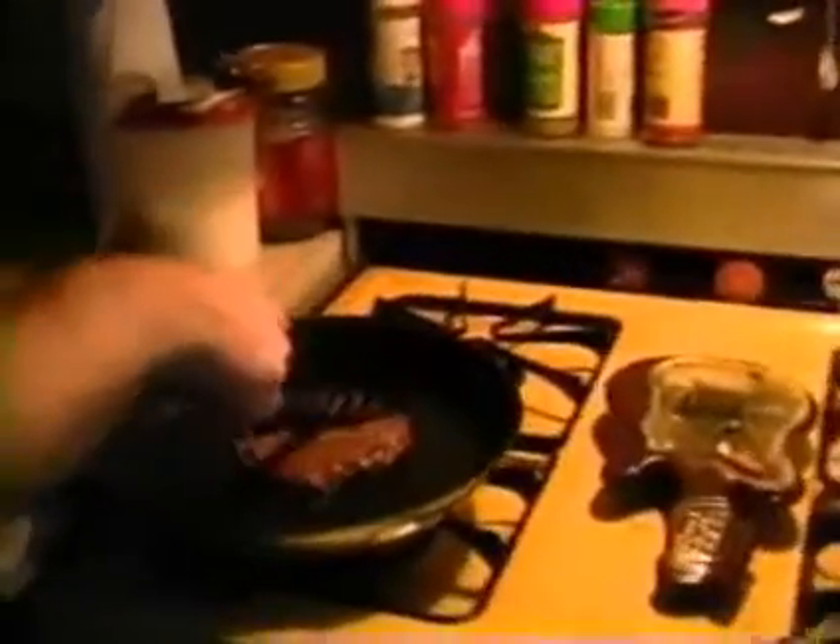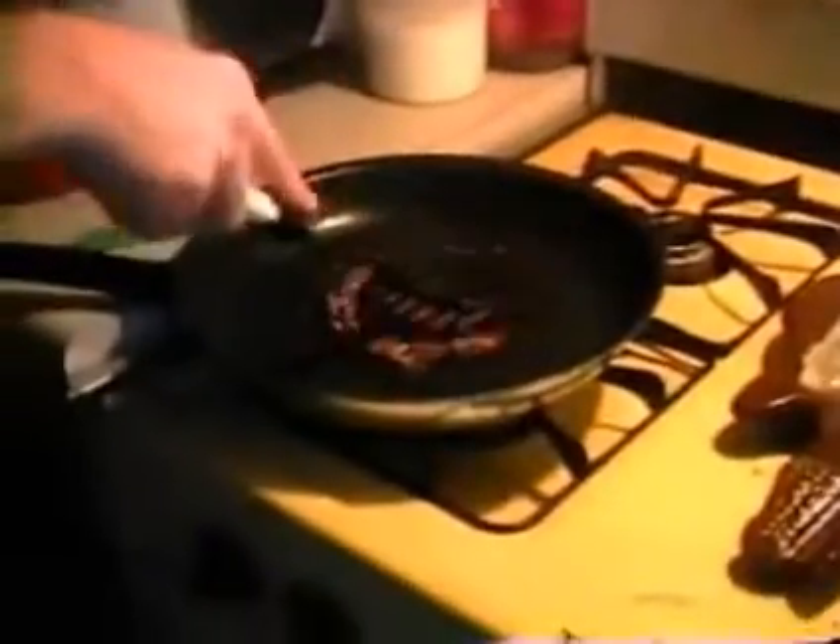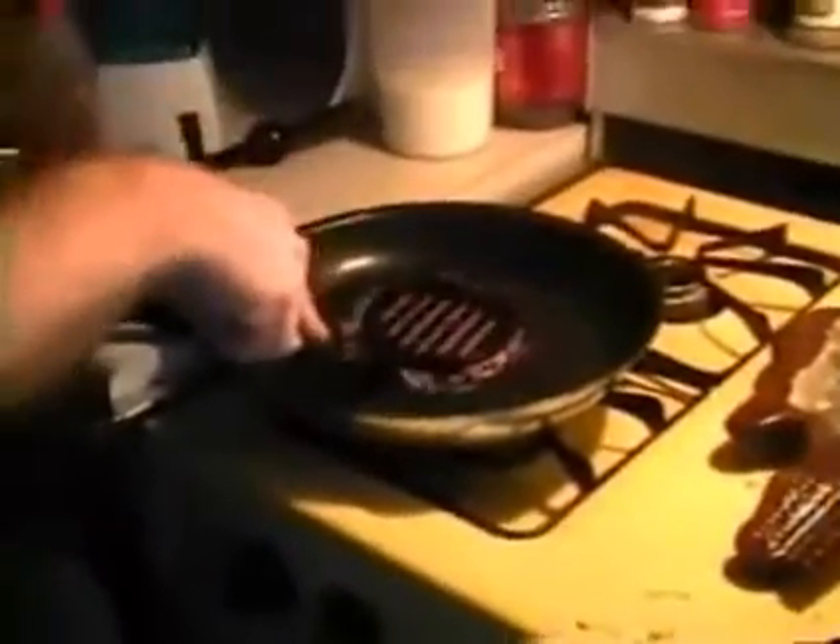We got a hamburger cooking. How do we cook a hamburger? We cook it very carefully. We gotta make sure the patty is flat. You can push all the blood out of the meat.